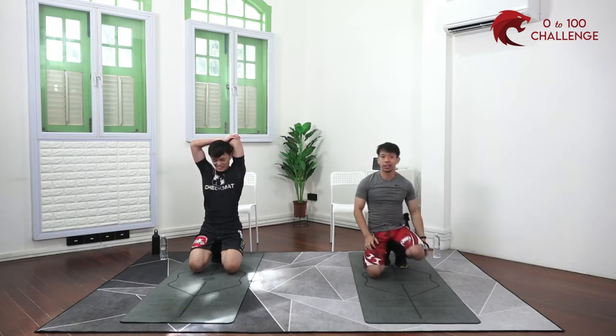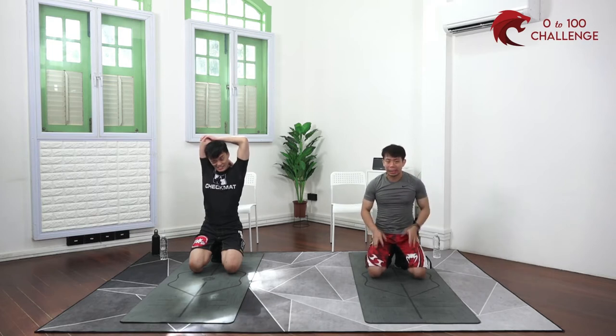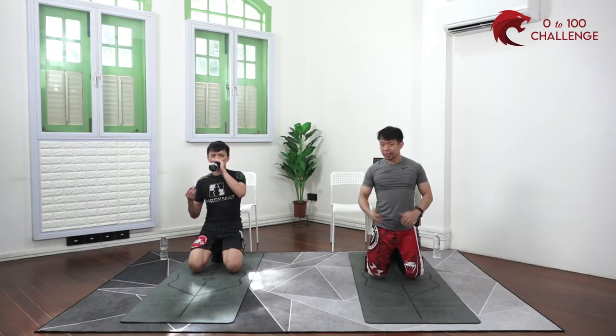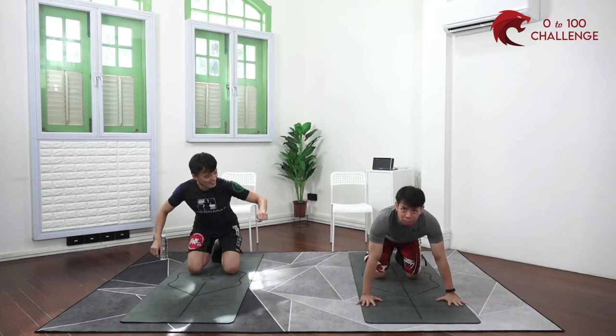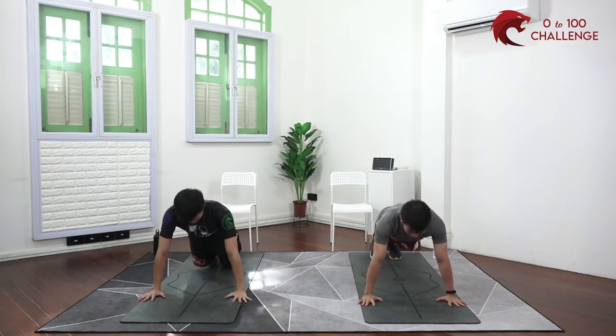If you have any medical issues and your doctor says there are some things you can't do, please listen to your doctor — a qualified medical professional. There's no way for us to see you visually, so we have your best interest and health concerns in mind. Ten more seconds — shake it out. You can also make things lighter if needed.